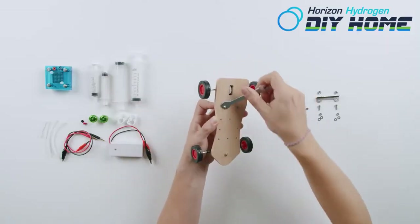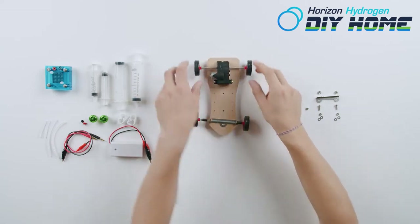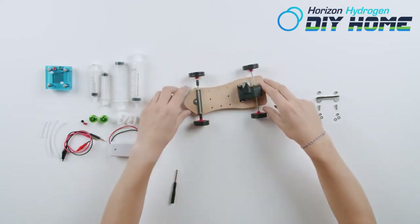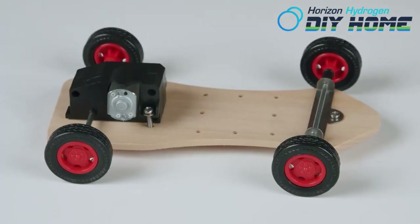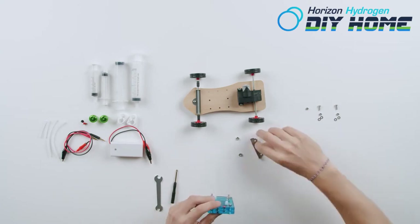Now it's time to install the reversible fuel cell. Inspect your fuel cell — does it have two large longer screws at the bottom of the fuel cell? If not, pause the video and install them now.